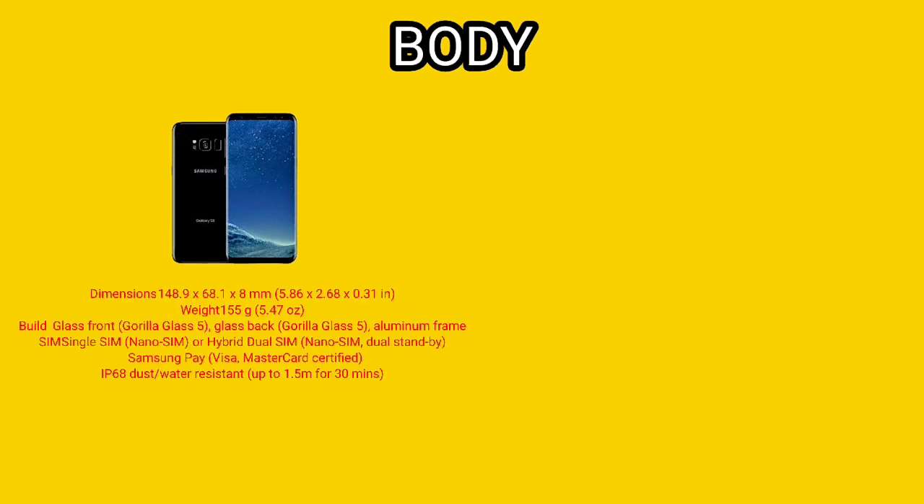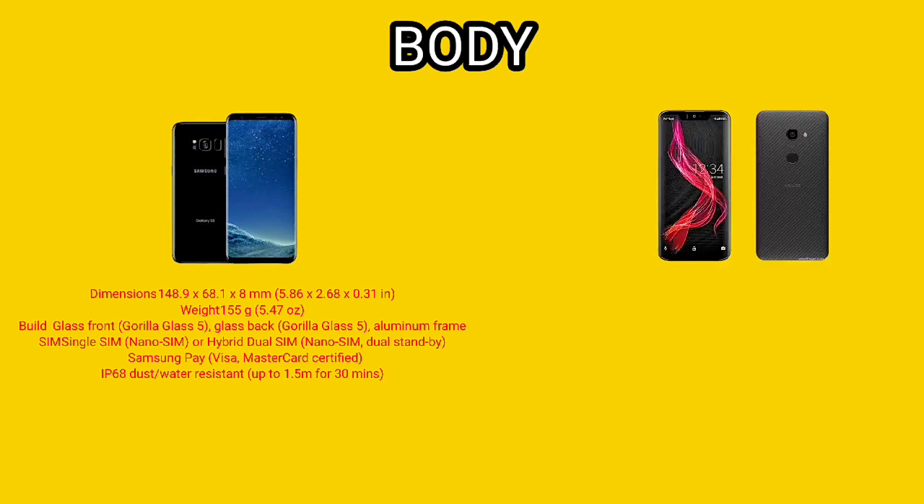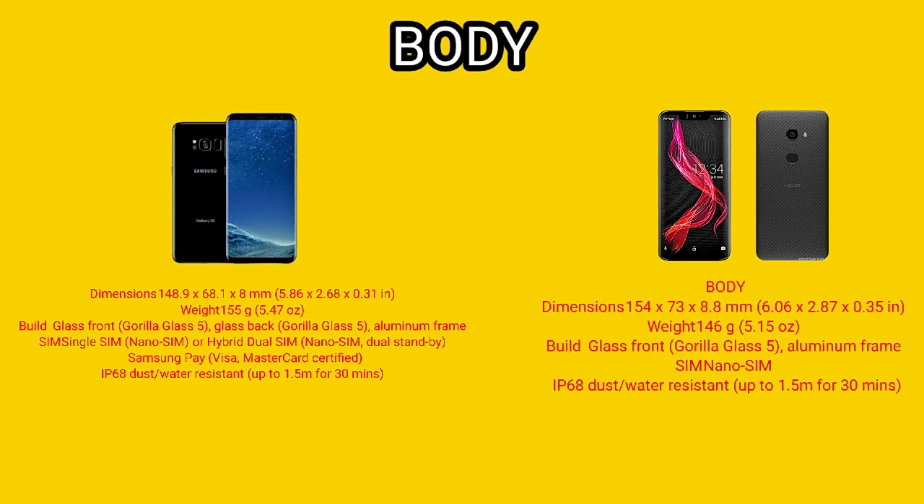If you're curious about the body features, you've seen them on the screen. Because of its lightweight design and back protection, I would prefer Sharp Aquos Zero over the Samsung S8.